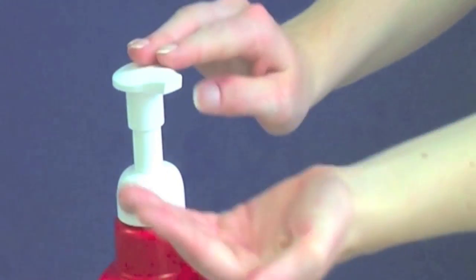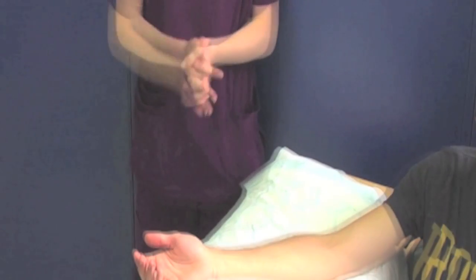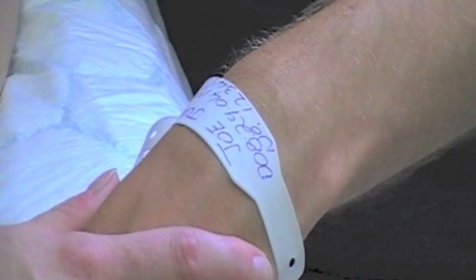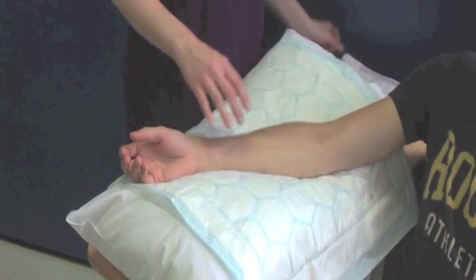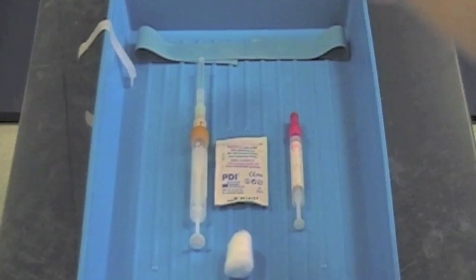Once you are at the patient's side, you should decontaminate your hands again. You should reconfirm the patient's identity against the blood request form and confirm that the patient is happy for you to proceed. Position the patient so that they are comfortable and ensure your equipment and sharp spin are within easy reach.